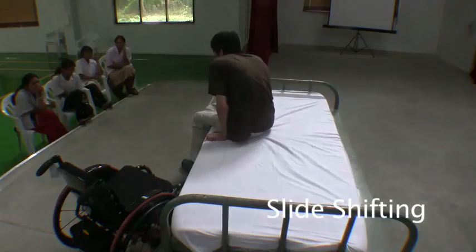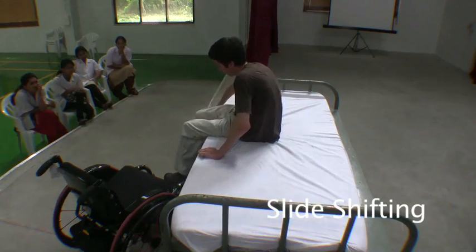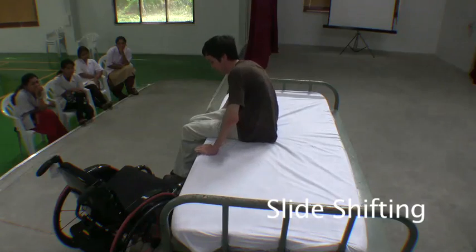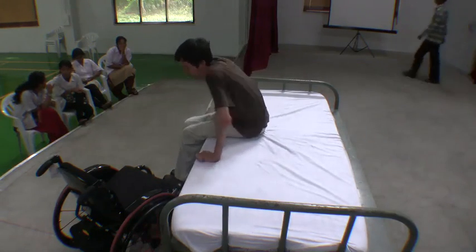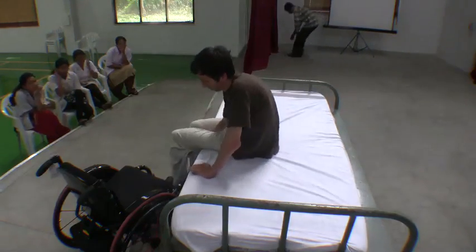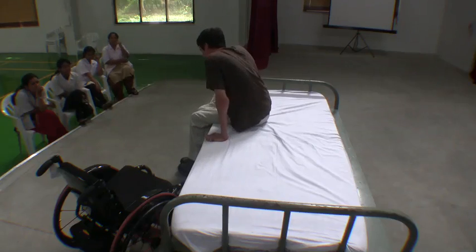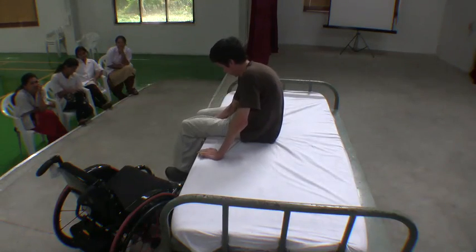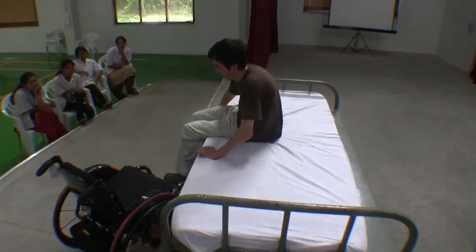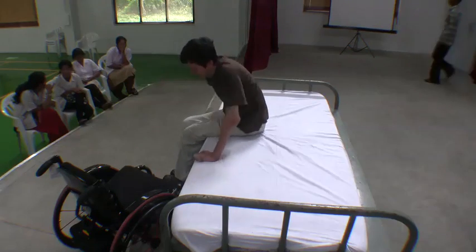Once short sitting, you can slide yourself across the bed without needing to lift yourself up. If you want to slide to the left, put your right hand close to your hip and the other a foot away from your left hip. Rotate with your head and shoulders in the opposite direction you want to go several times before your final thrust.